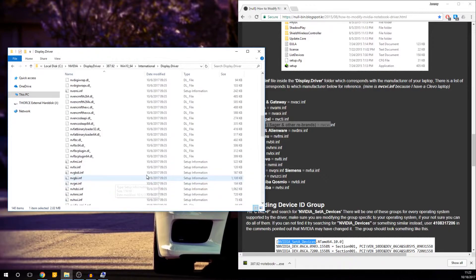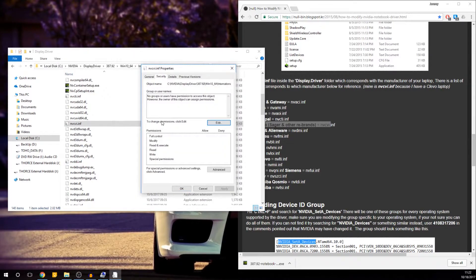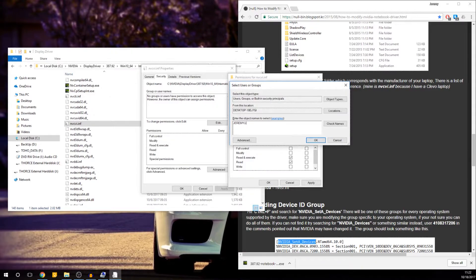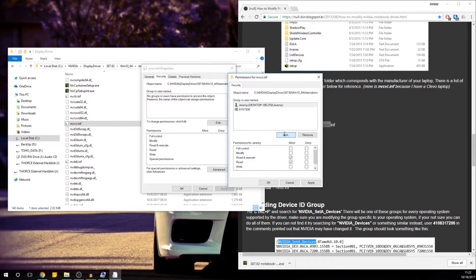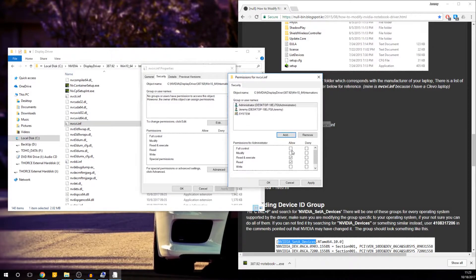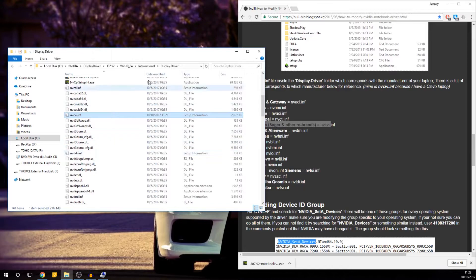You need permission — click Continue because I have administrative control. Or you could open Notepad with administrative permissions and directly overwrite the file. But it's always good to have a backup. If you go to nvcvi.inf, go to Security settings — you can see that no group or users have read or write access. Simply click Edit, add System, add your computer name (in my case Jeremy), and add Administrator. Give full access to all of these. Click Apply, OK, OK. You're good to go with permissions now.